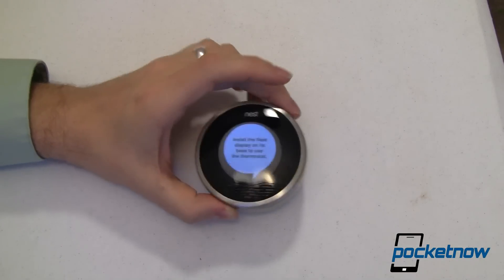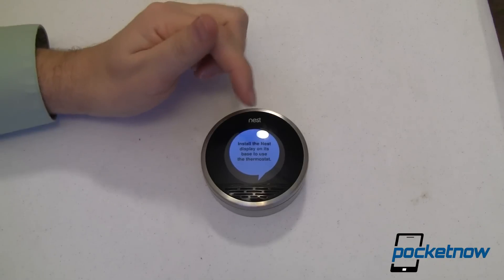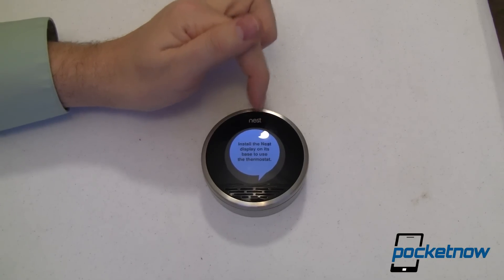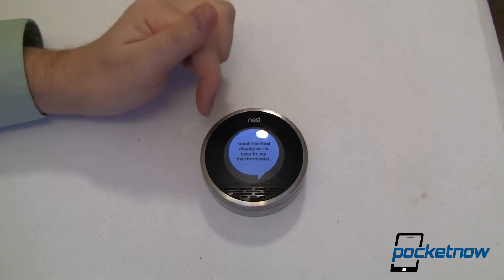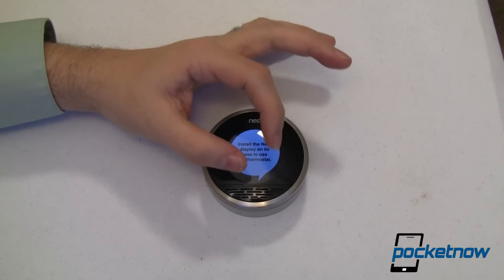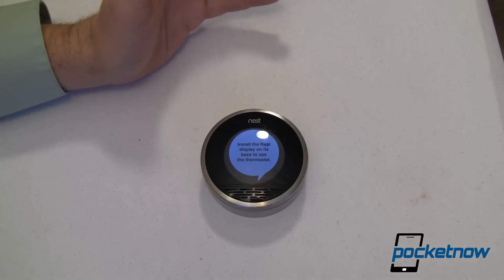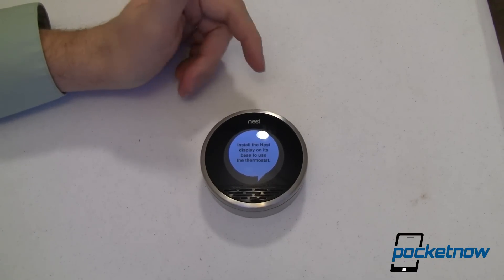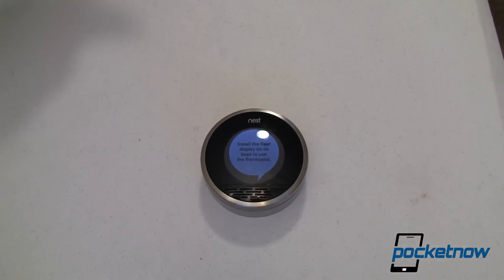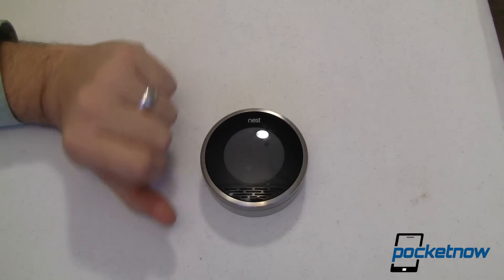But once I've done that, I have a very nice display that shows the temperature — not only what the current temperature is, but what I've set it to be, whether that's higher or lower. If it's actively heating, the display will be a bright reddish orange. And if it's cooling, it'll be a nice cool blue. So you know when it's actually doing something, when your equipment is on — because if your heater or air conditioner is very quiet, you just might not know.